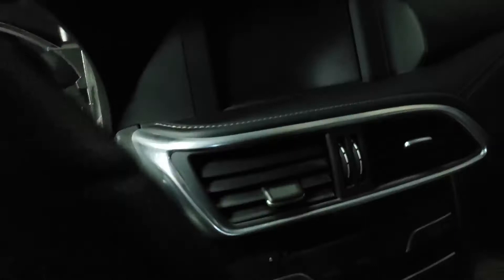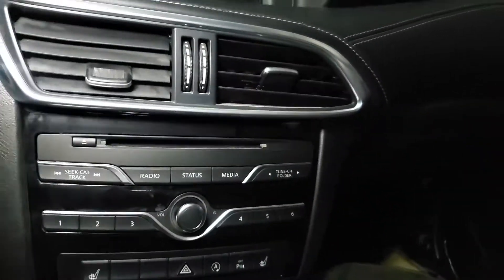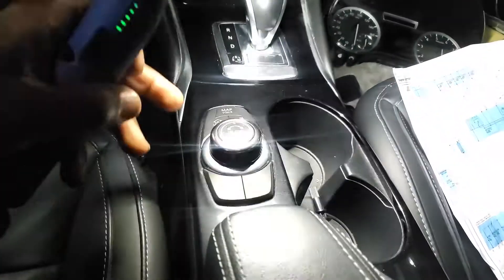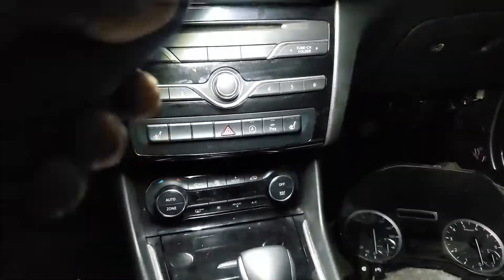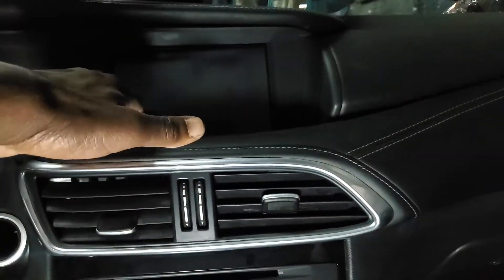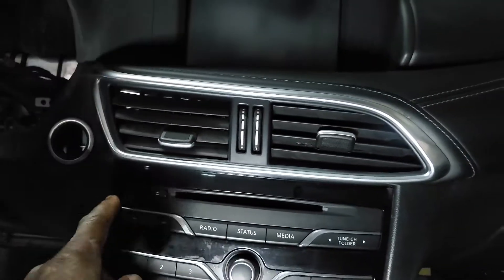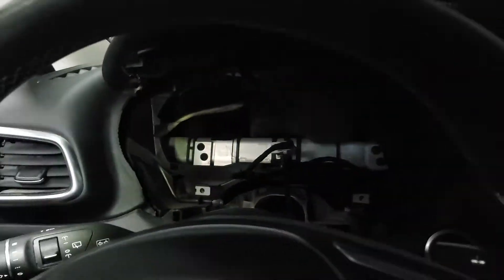To reach the ignition switch, I believe you have to take these pieces out - start from here, take this one out, take this piece out, remove all this stuff and those items. From there, you may have to pull this out - be careful, you may need to remove the radio area too. Be careful not to mess anything up when taking it out.